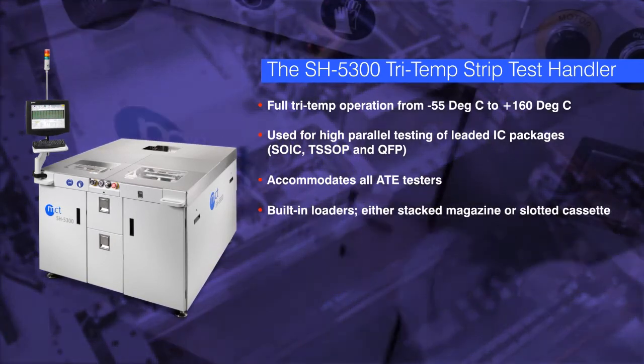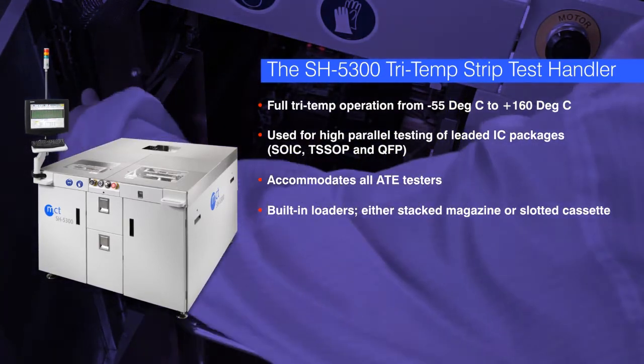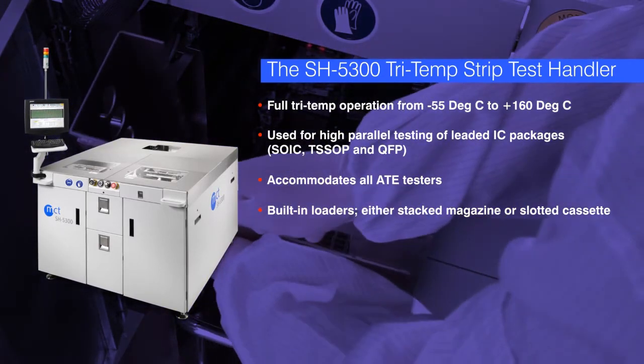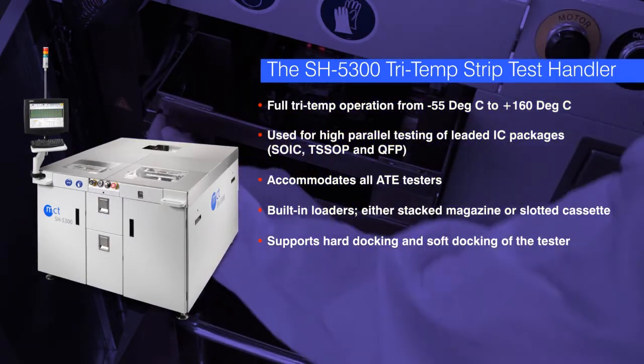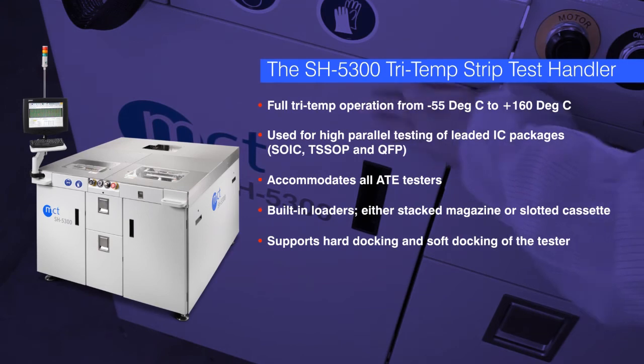The SH5300 has built-in loaders that can accommodate both stacked magazines and slotted cassettes. The SH5300 also supports both hard docking of the tester as well as soft or cable docking, which is useful for test development work.